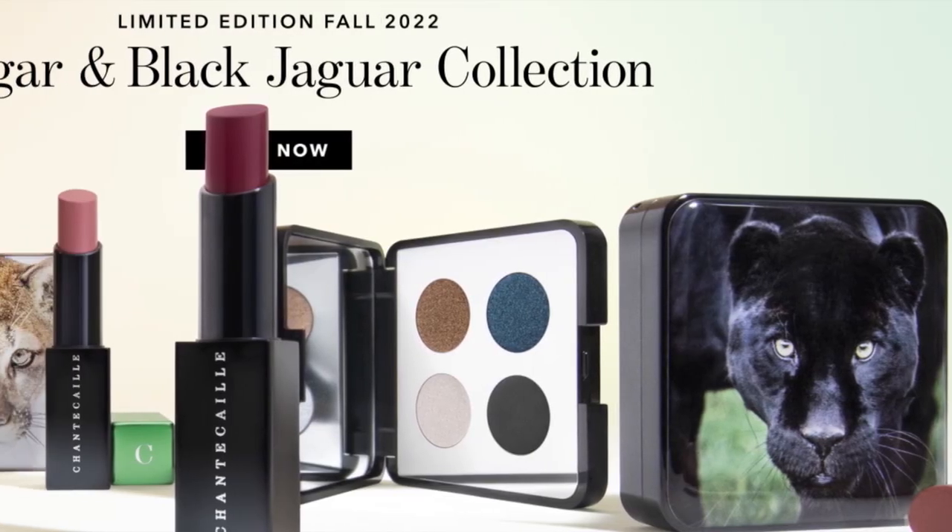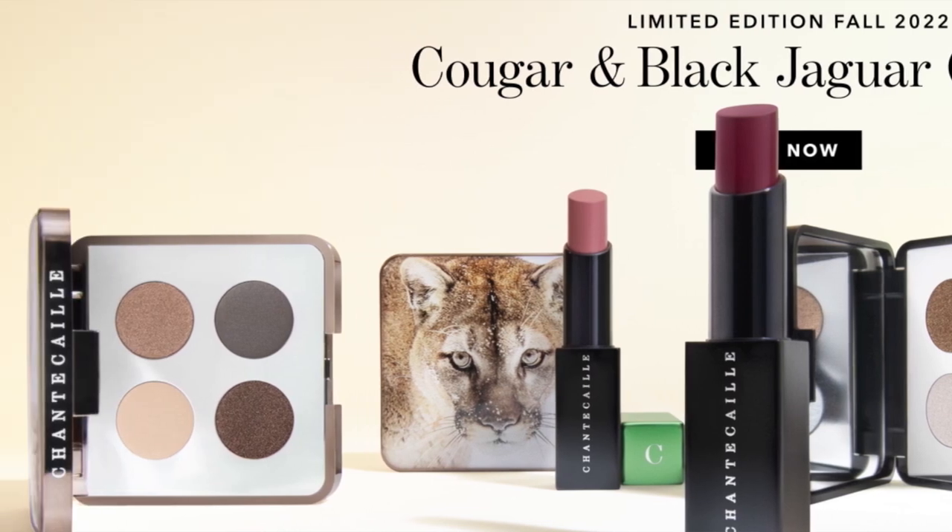I'm going to be doing an eye look first with the Cougar Eye Quartet, then tomorrow I will do the Black Jaguar - we're going to have a little bit of fun doing something more bold. That one has this beautiful ink blue color. I'll swatch both eye quartets, do a lip swatch of all of them, and then create an everyday eye look using the Cougar Eye Quartet. Let's go ahead and get started.